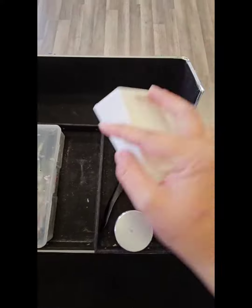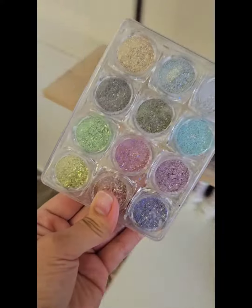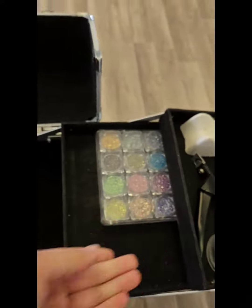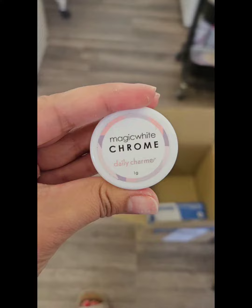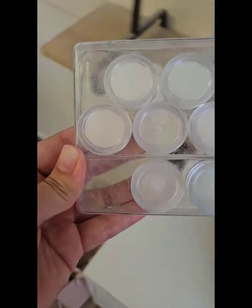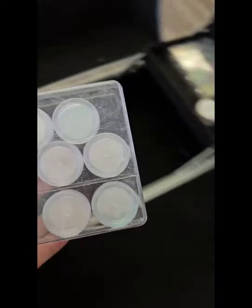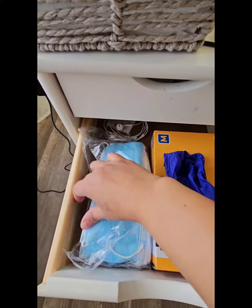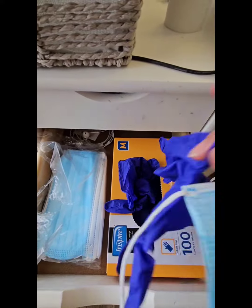In addition to my essentials, they said to pack some art because we're going to do some encapsulation and some ombres. As you can see, I've got some chrome and more chromes, just because I wasn't sure what all we needed.